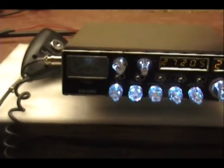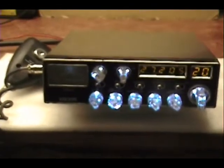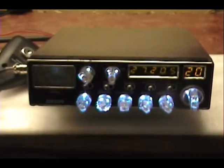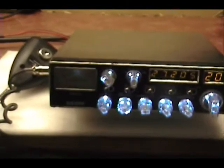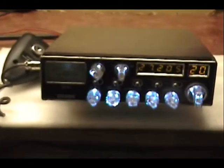So when I replaced that diode, the all-the-time transmit went away and it started receiving fine. Still no switching on transmit though — when you go to switch, there was nothing there.